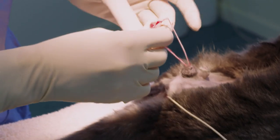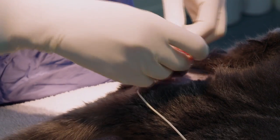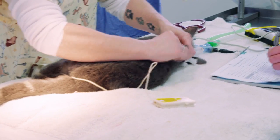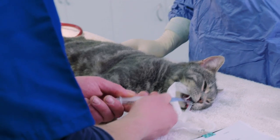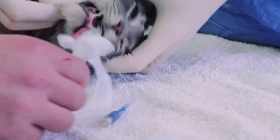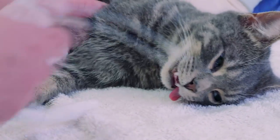Here we're just making sure everything's tied off nice and firmly so that there's not much bleeding. Once we've finished, he's microchipped and he's stimulated to help him recover. Once he's recovered enough, we take the tube out of his throat and he's kept monitored thoroughly until he's able to sit up.